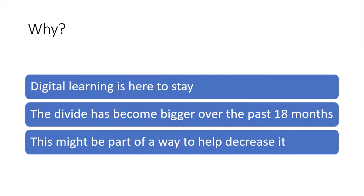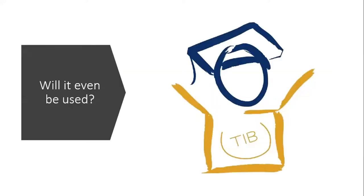Why is this of any value? Because digital learning is here to stay. The digital divide was always there and has only become more apparent over the last 18 months, and this is possibly one way to help decrease it. Will it be used? Yes, because quite frankly the Teacher in a Box group have already said they're going to use it. That's where I've got the support to do the research from — this group has already taken the first set of research and used it, and now want to use the second set even before I've done it. So I'm kind of having to hold them back a bit.